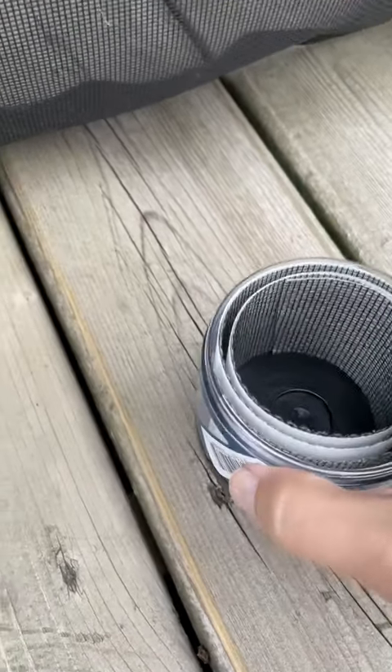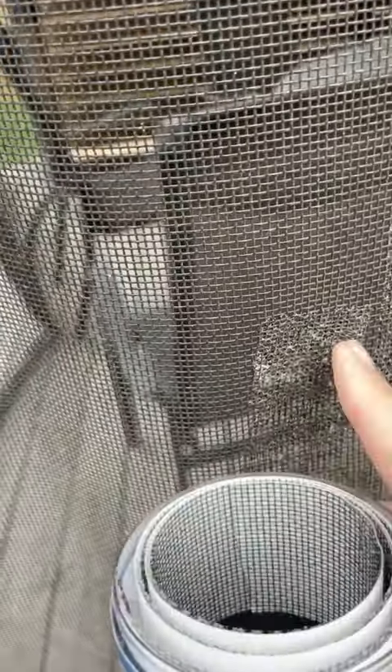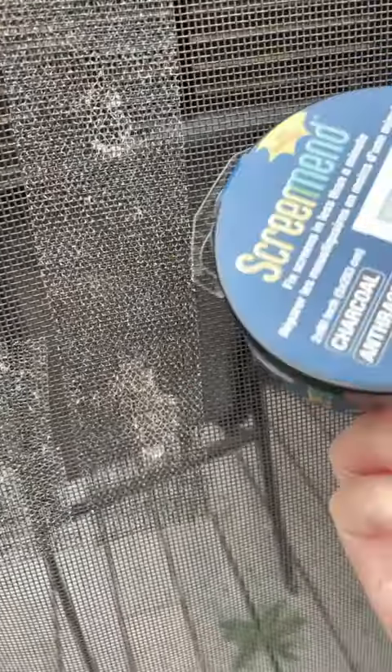Then you have to take a blow dryer and heat up the area for maybe five or ten minutes. Make sure it gets nice and hot so that the seal can stick very well, because the blow dryer will melt the glue and that's what makes it stick to the screen.